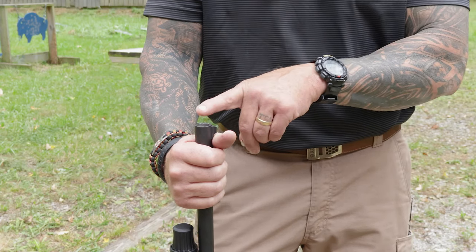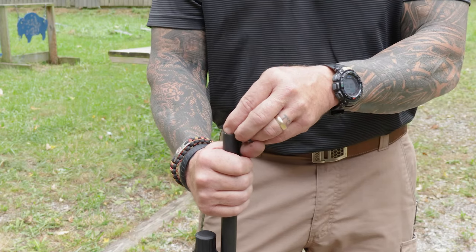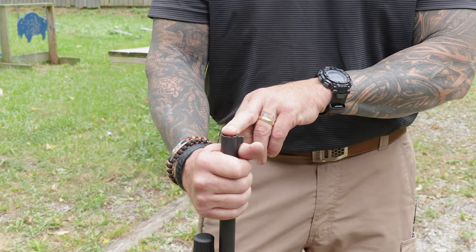I have my shotgun behind me — it's an inexpensive Citadel semi-automatic 12 gauge. I put a choke in the end of the barrel and I'm going to get a close-up of how far the choke is sticking out past the end of the muzzle. When we do our dime test, you can see if you press it, the dime should travel freely through there.